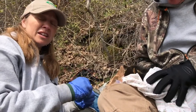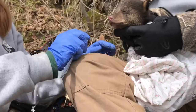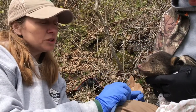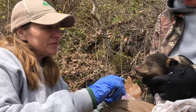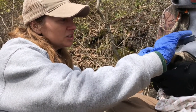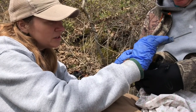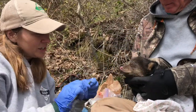In addition to marking them and taking a genetic sample, when we handle cubs we also take what we call morphological measurements — a fancy word for measuring various parts of the cub's body. This helps give us an idea of their growth rates, and from some of these measurements we can actually determine when these cubs were born. The first measurement we're taking is called the zygomatic arch — it's basically the widest part of the head. As you can see, our cub is nice and calm.